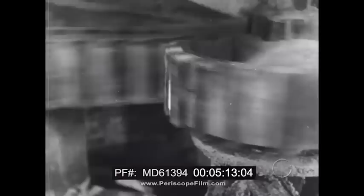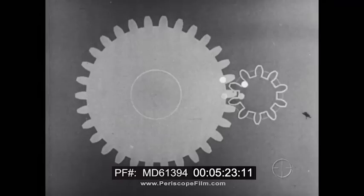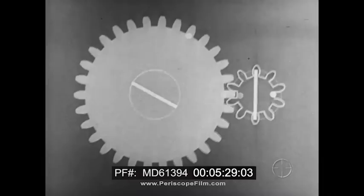Let's see how this is done. The big gear wheel has three times as many teeth as the other, and is doing the driving. When the big wheel turns around once, it drives the smaller wheel around three times — one, two, three. So the little wheel turns three times as fast as the big wheel.